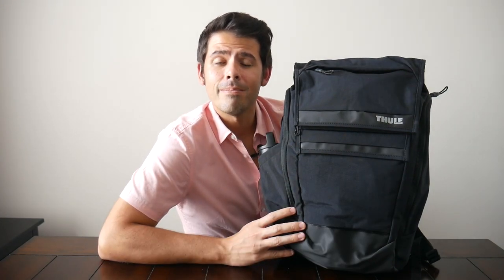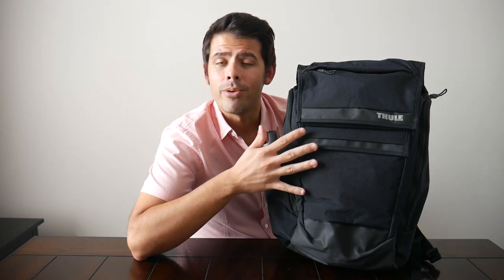Another bag this made me think of is the Timbuktu Parker Pack, a really solid commuting bag with a similar aesthetic and price point. It has a very modern feel, nice organizational layout, great weather resistance, and reflective accents that make it great for bike commuting. A nice thing about that bag is it can actually expand out if you have a little bit more to carry on your day-to-day or for a quick trip. So if you like this aesthetic and want just a little more space, that's a great option to check out.